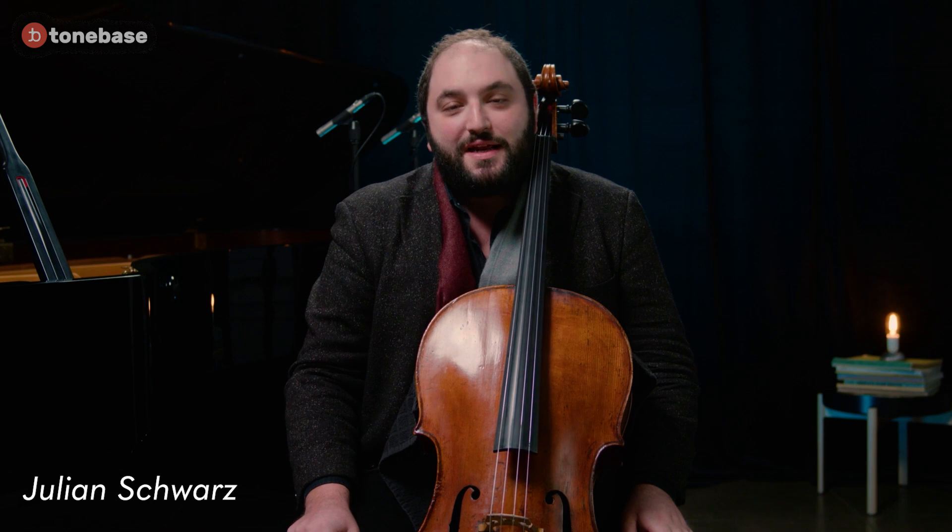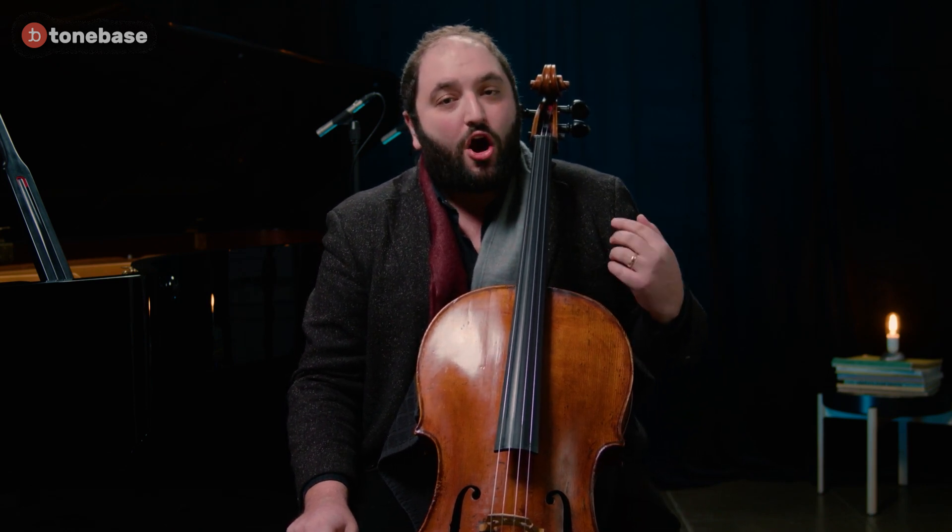The 11th Piatti Caprice is one of my personal favorites because it really draws upon the two cello phenomenon — meaning that as a single player we are both representing the harmony, the melody, and the counterpoint, to give it an effect as if we're playing a duet with oneself.